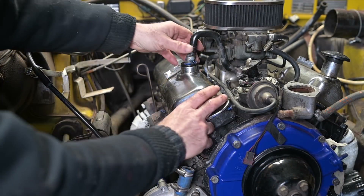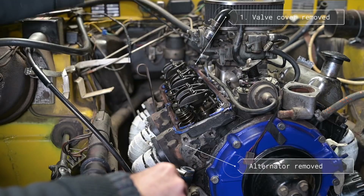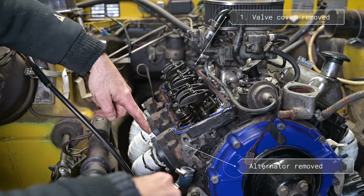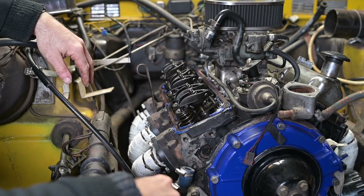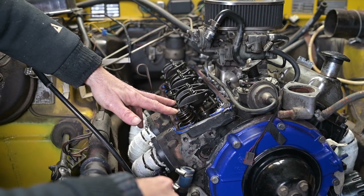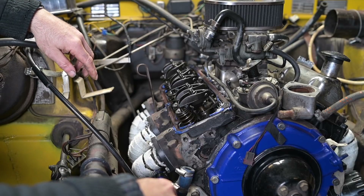First of all you need to remove the valve cover. Once the valve cover is removed you can look at the valves — cylinder number one, two, and three, exhaust and intake. Just look where the valve is aligned with the exhaust or intake port and you know exactly where each valve is. The next step is to rotate the engine until the cylinder we're working on is at top dead centre. We check this by looking at the valves to see that both are fully closed — you'll have play on both rockers.